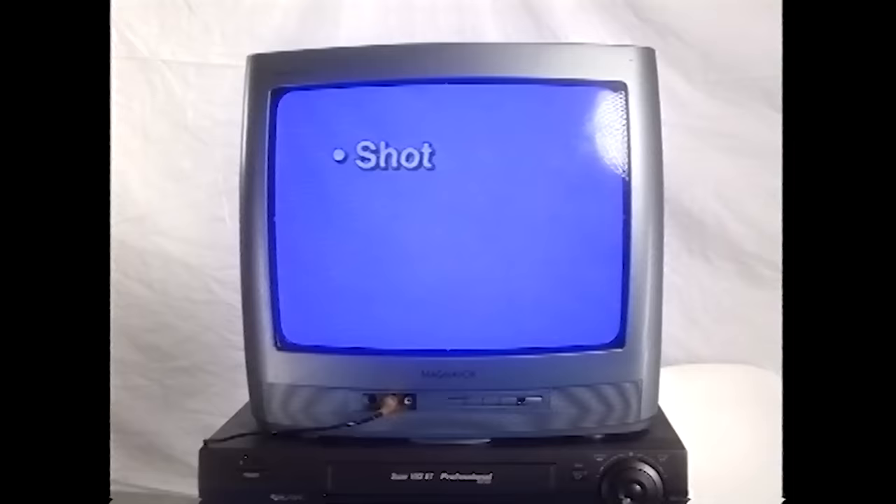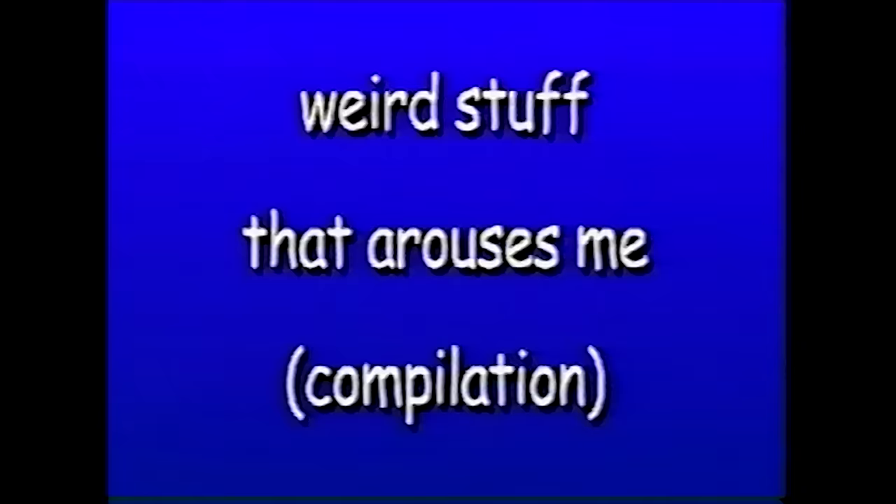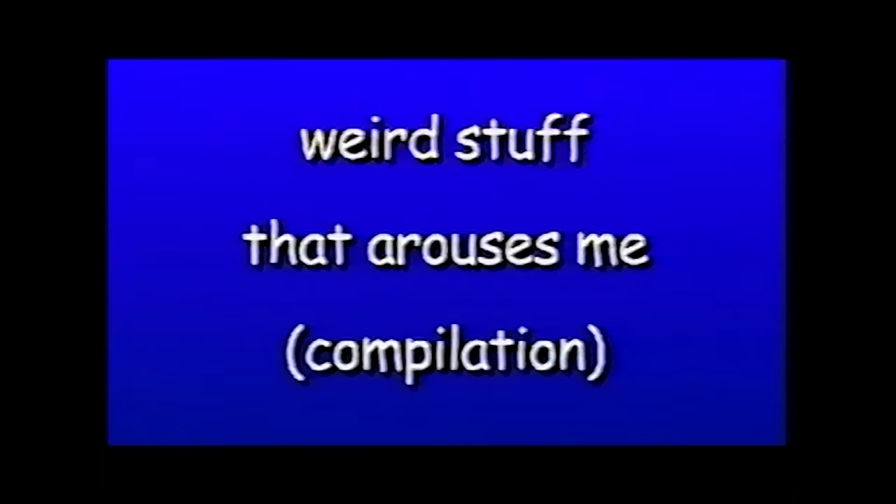Once your video is shot, edited, color corrected, and completely done, that's when it's time for VHS. Here's the settings I used to turn the video into a DVD. If you're working in horizontal or vertical formats, you have to squeeze the video onto the 4x3 frame and resize it back later. If you don't stretch it, it'll come out wrong and you'll have to scale it up even more, therefore losing quality.